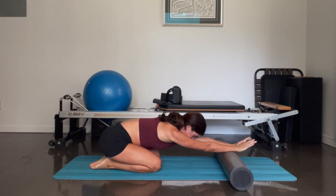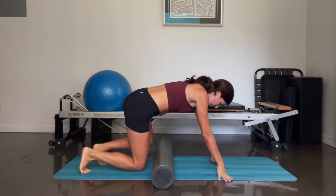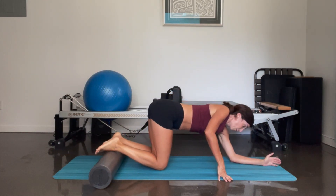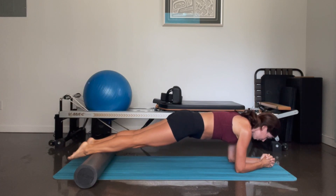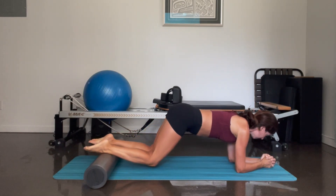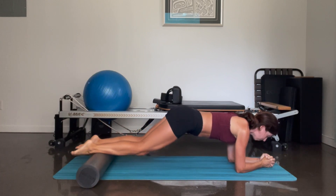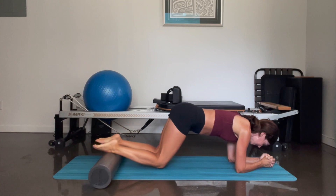Knees come down, sit back quickly. Foam roller goes again underneath the tops of your feet — push it all the way back. We're going to come to plank position on our forearms, lifting the knees up, pulling the foam roller in — ten, nine, eight, seven, six, five, four, three, two, and one. And knees down.